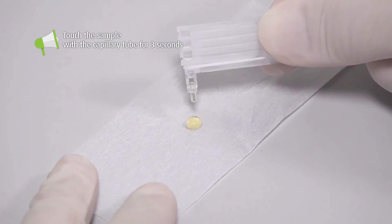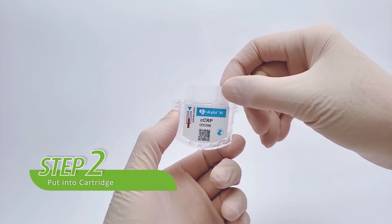Step 2: insert the reagent pack into the analysis cartridge barrel until a click sound is heard and the reagent pack cannot be pushed in further.